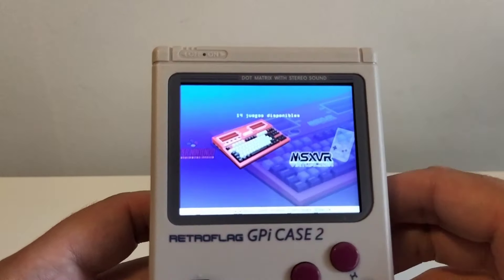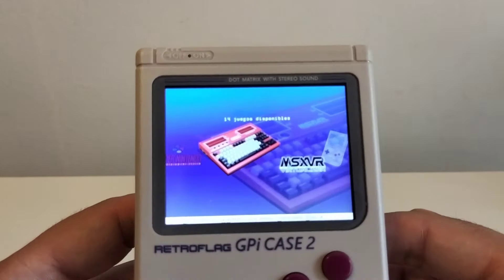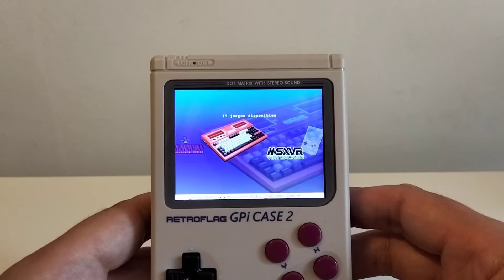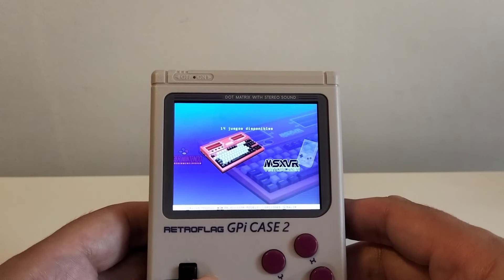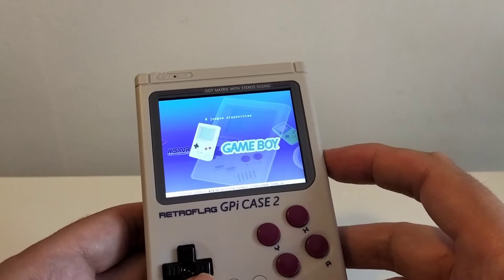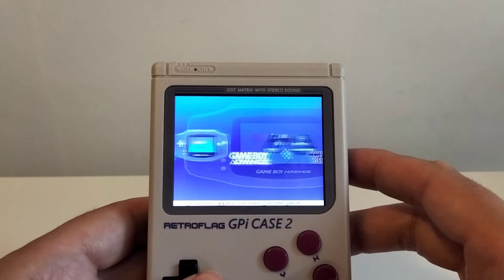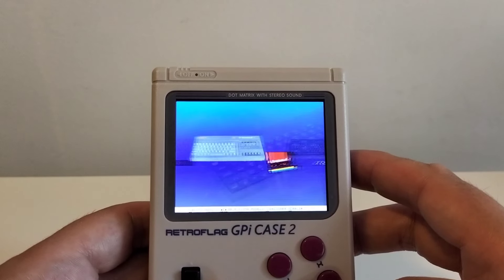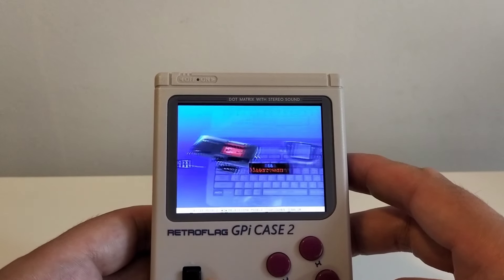Pero aparte de eso, también te permitía, mediante virtualización —que a efectos para quien no esté familiarizado tampoco se diferenciará mucho de emular—, no solo limitarse a la propia MSX y su familia, sino que también te permite poner otros sistemas, lo que en las consolas emuladoras llamaríamos cores, de otros sistemas: ya sea ColecoVision, Game Boy, Amstrad, Spectrum con varios modelos. Pero eso era parte de su atractivo.